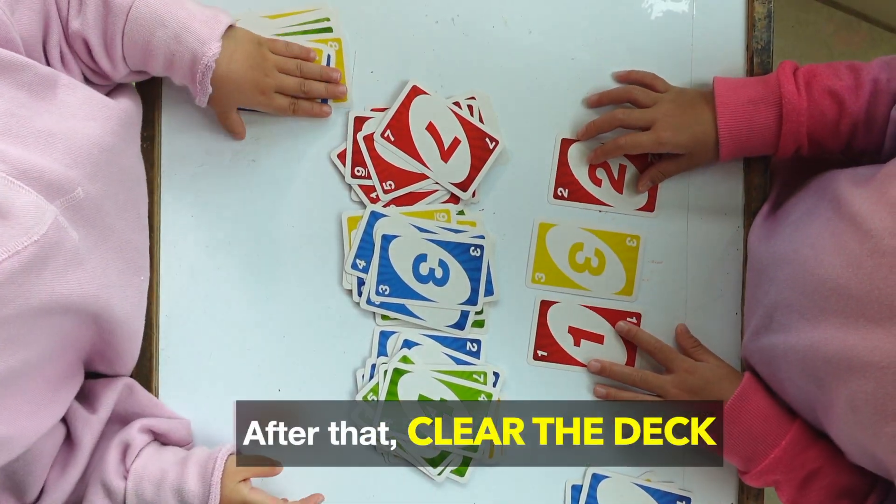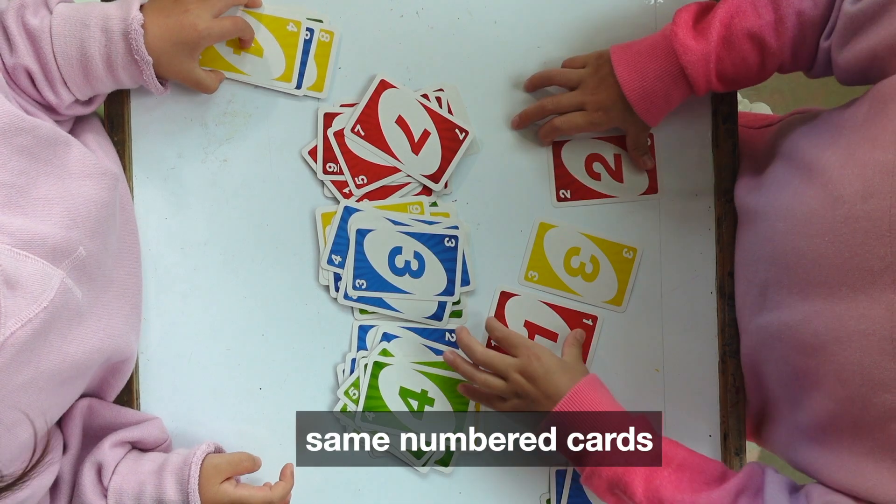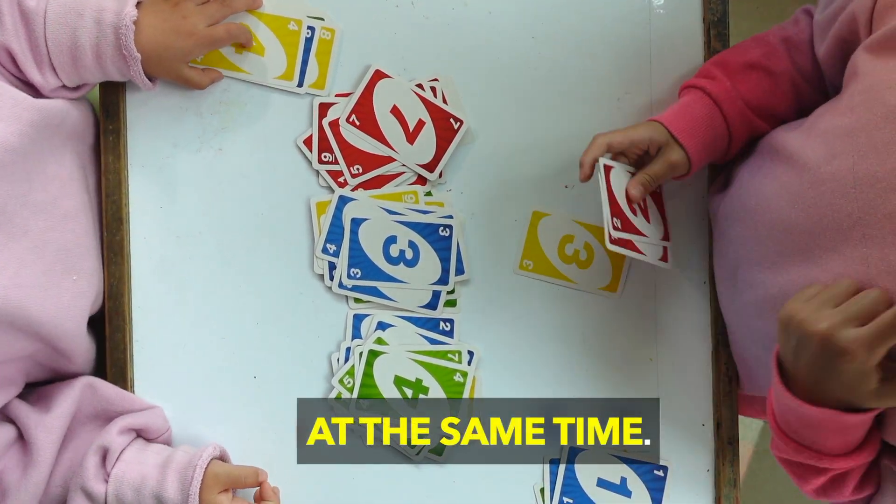The reason we just do colours and then just the numbers first is so that the kids get used to the cards. When they are familiar with that and matching to get rid of their cards, then they're ready to move on. After that, clear the deck by discarding either similar coloured or same numbered cards at the same time.